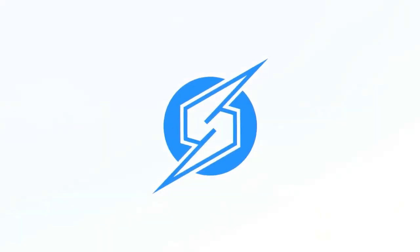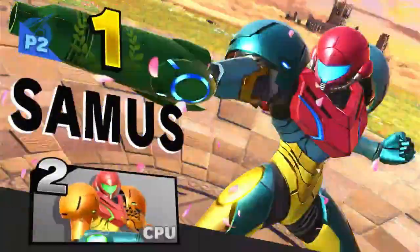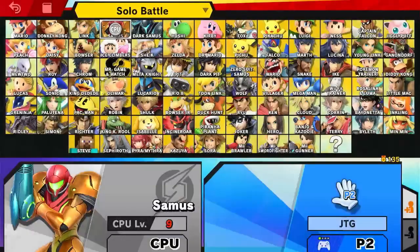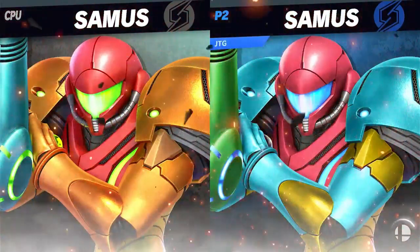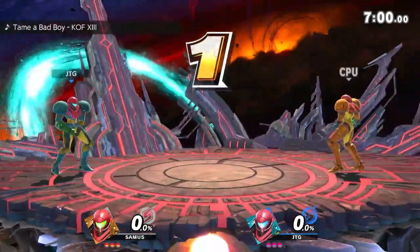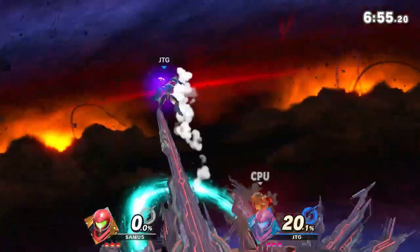That was kind of juicy, not gonna lie — pretty juicy. I don't think we're gonna be losing today. We'll do one more Final Destination and then I think I'm gonna call it, unless I lose — if I lose I'll probably play another one after that because I don't want to end this video with a loss. Like that Mario video — I lost like every game because I don't know how to play Mario.